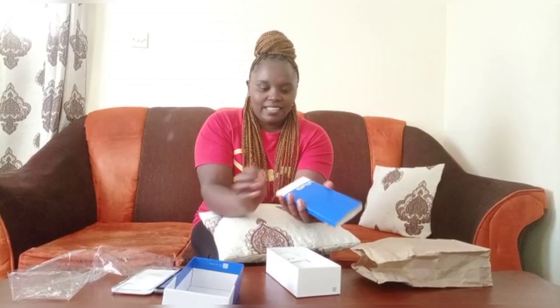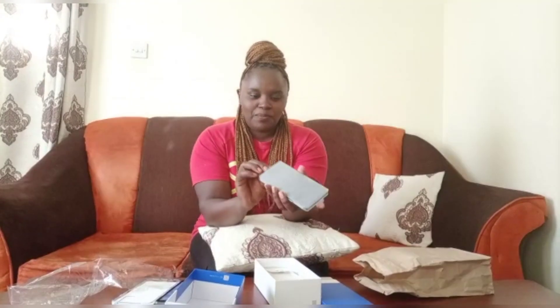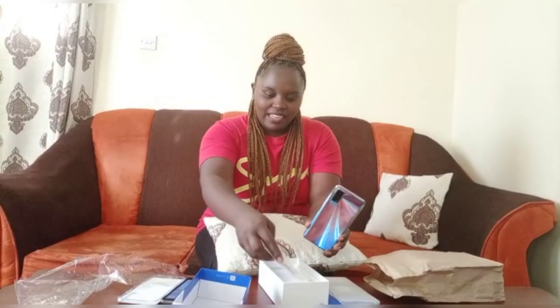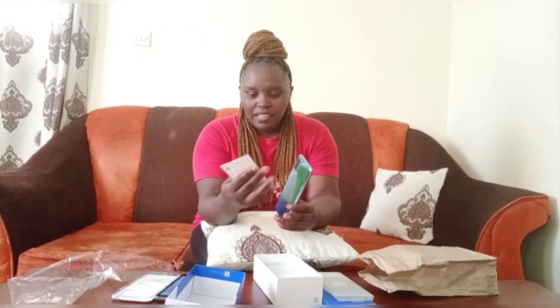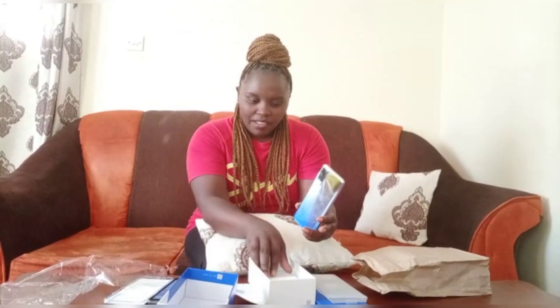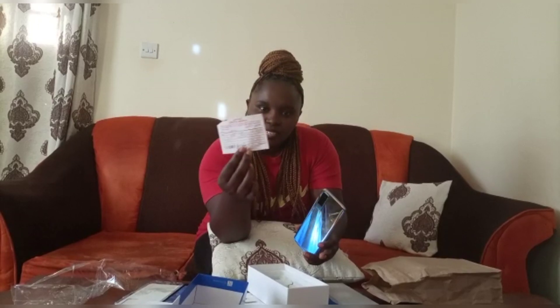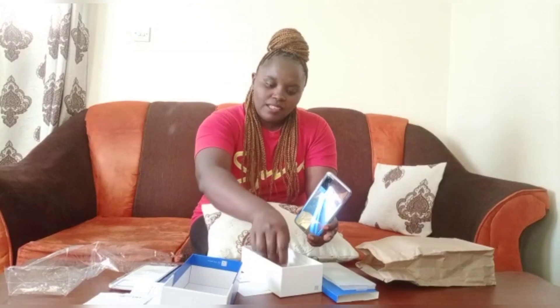So I'll unwrap it. It comes like that. Inside we have the guide and some other accessories. And here is the receipt — 26,500. And this is the charger.